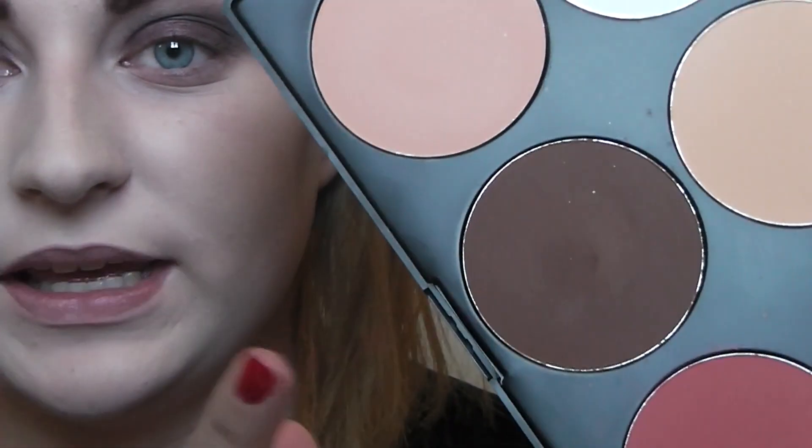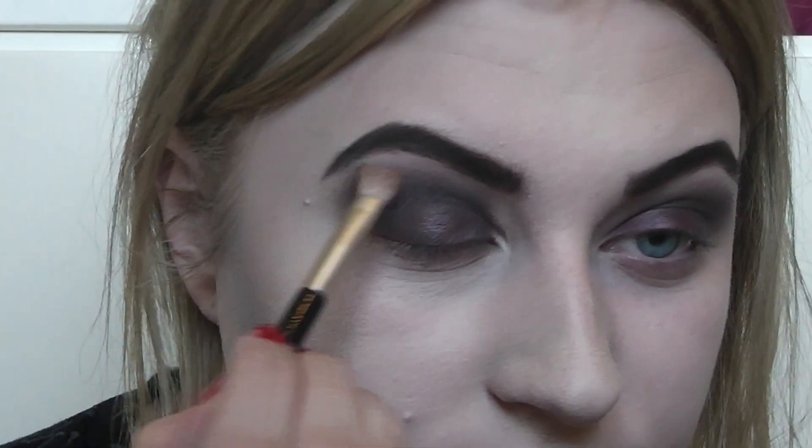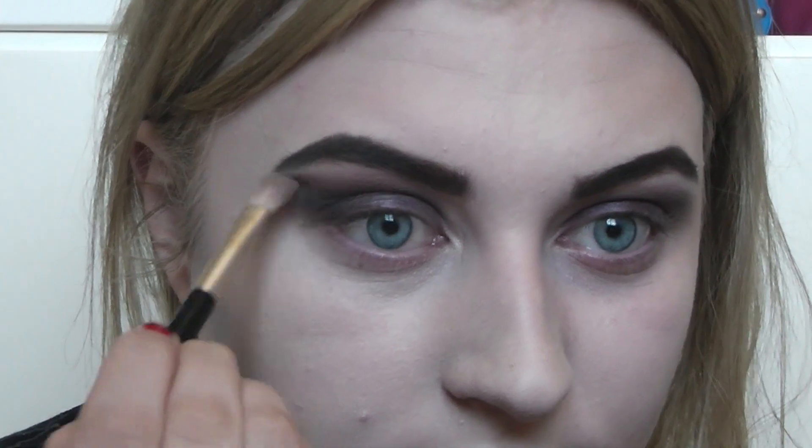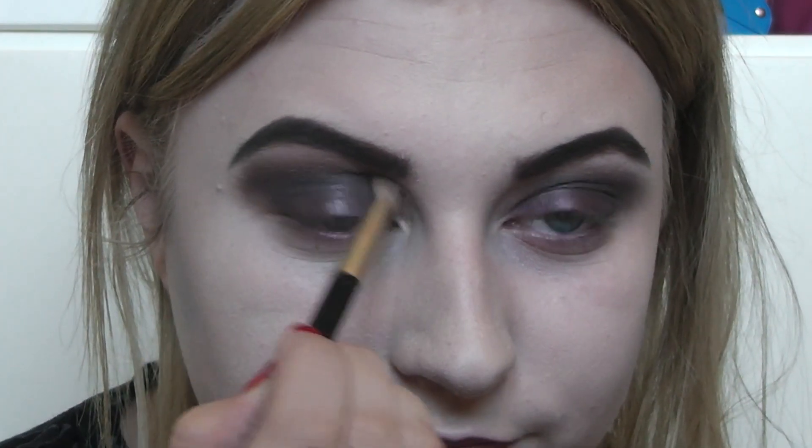As a transition color, I'm going back to my BH Cosmetics palette and using a big bronzer shade — since I don't have a matte brown in the Urban Decay palette. I'm popping it at the top of where I've done the shadow, just as a transition between the highlight and the dark colors, to blend everything out and make it more intense. Then I'm using MAC Soft and Gentle, a very shimmery mineralized baked powder, on the brow bone and inner corner to add some light.